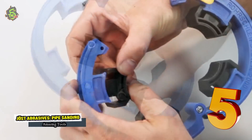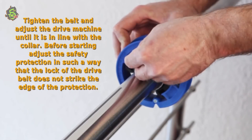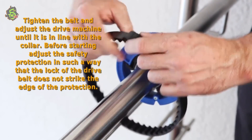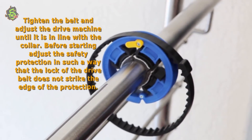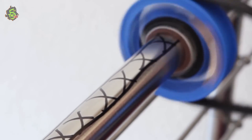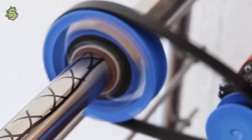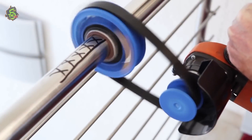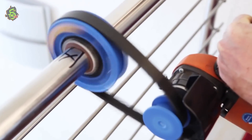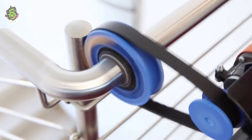Number 5: Jost Abrasives Pipe Sanding System 2000. Tighten the belt and adjust the drive machine until it is in line with the collar. Before starting, adjust the safety protection so that the lock of the drive belt does not strike the edge of the protection. Start the driver and slightly move it forward. It is a perfect option for cleaning rust, paint removal, smoothing, roughening, fine sanding, satin finishing, and polishing of stainless steel and non-ferrous metals.